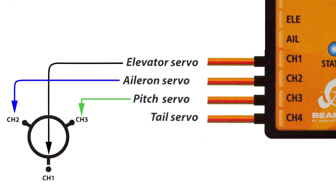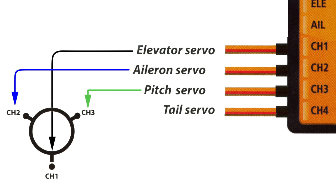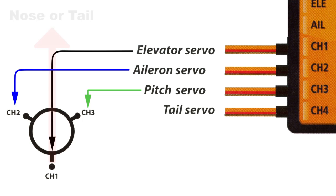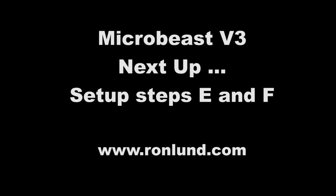Now let's hook up the servos. This diagram is from the MicroBeast manual — it represents a swash plate from above, and the nose or tail, it doesn't make any difference. You hook your pitch servo up on one side, your aileron servo up on one side, and the elevator servo either the front or the back. And then the rudder servo goes to the rudder servo.